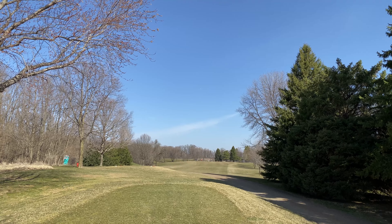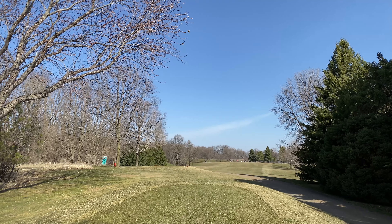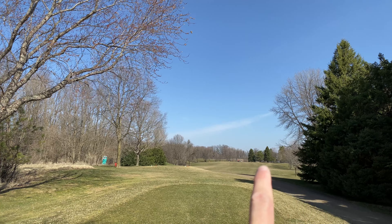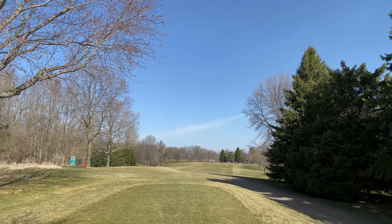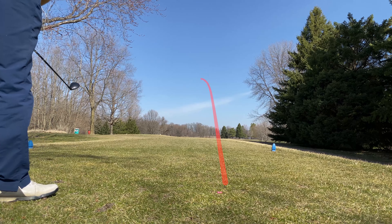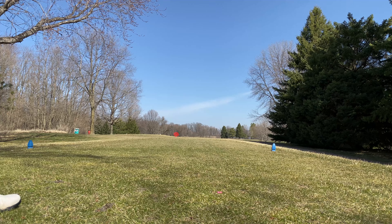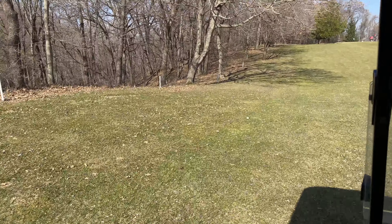Dog leg left, par four. You want to go on the left hand side over here — this is all out of bounds, and it's real easy to hook your ball into that crap over there. So I tend to start my ball just right here and try to have it draw over to the left and see what happens. I think that was pretty good as long as it stays to the right a little bit. Yep, safe — I was definitely flirting with the left hand side.